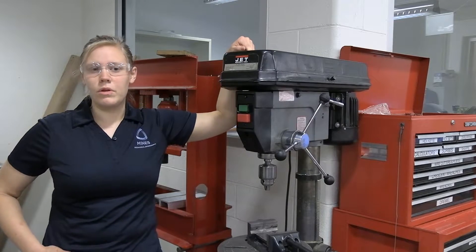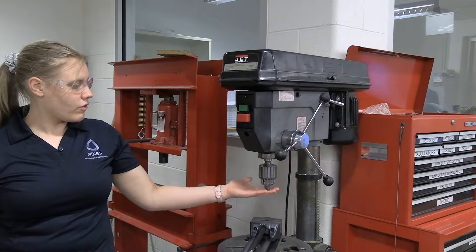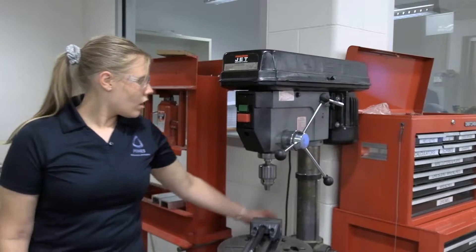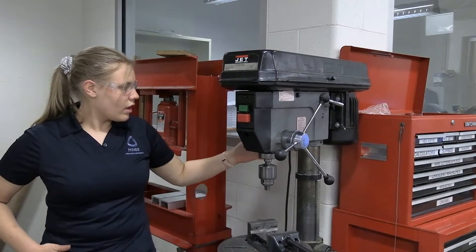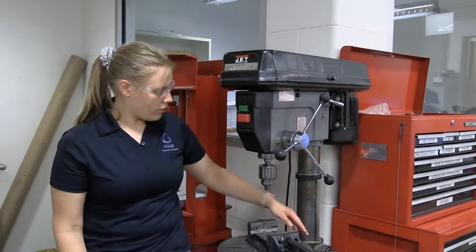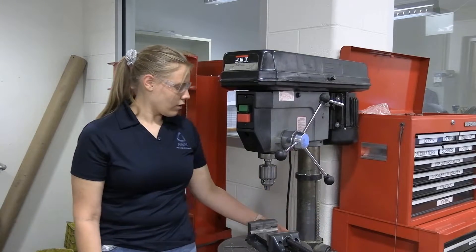These are kind of difficult to change, so if you need help please ask a TA. We have them mostly set for aluminum, but we can change them. The only other thing is we have a Jacob's chuck that lives in the drill press and we tighten it with a chuck key, which is attached to the machine. And then this is the coil — it lowers like this.